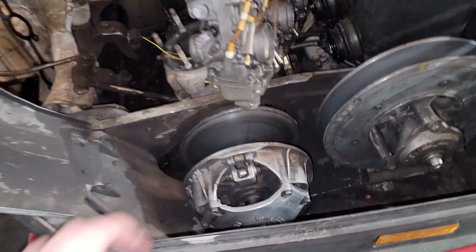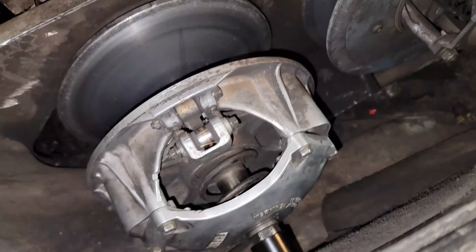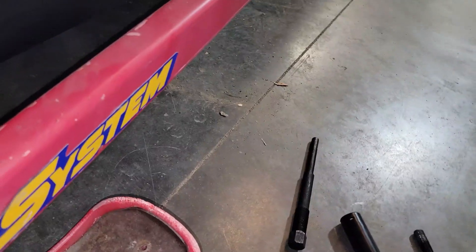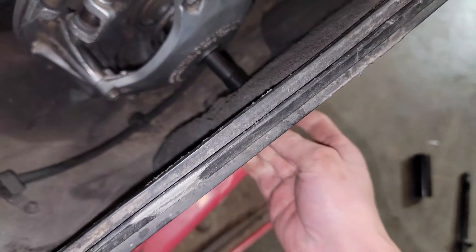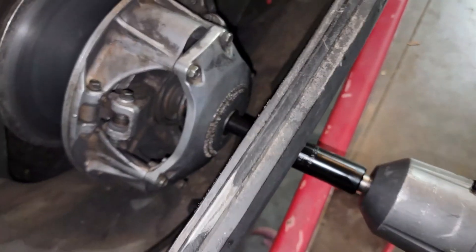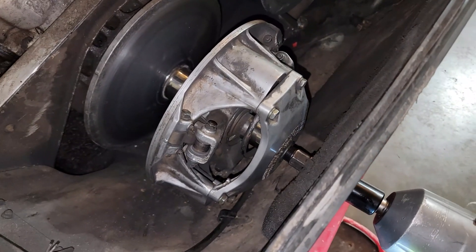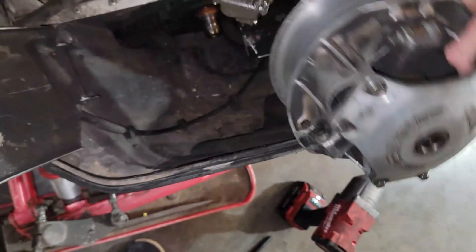Next, we're going to take off this clutch. To do that, we use a 22mm socket. There's a plug on the side of the sled where you can pull it out and slide the socket right in. Once you do that, it should come right off with an impact. To get the clutch itself off, you need a special clutch pulling tool. This goes right into the end of the clutch, and we use an impact to pop it off. And there you go — clutch is off.